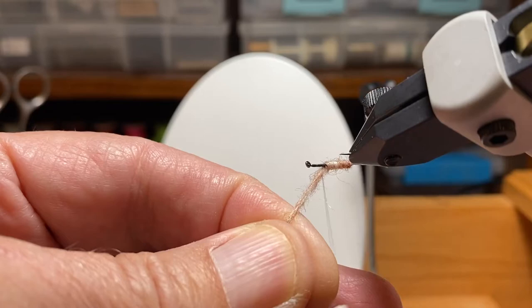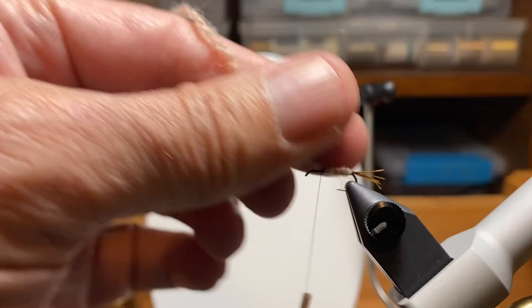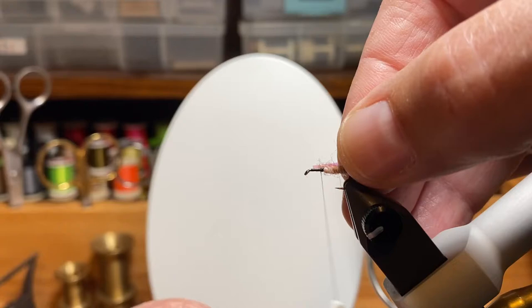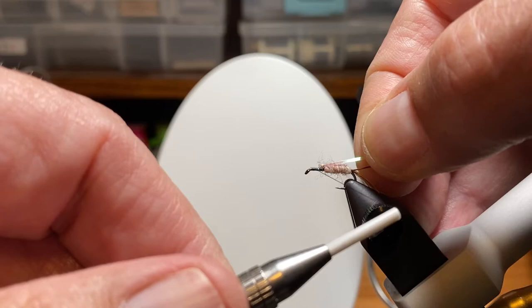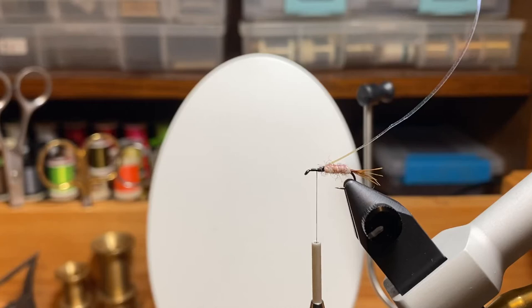You can see the abdomen has a little variation in color — it looks a little segmented, a little darker when it's wet, and like I said it imitates several different bugs. Here's the other material I'm adding: a little piece of flash, similar to a flashback pheasant tail. We'll wrap that in place, tie it in, and work our way back.